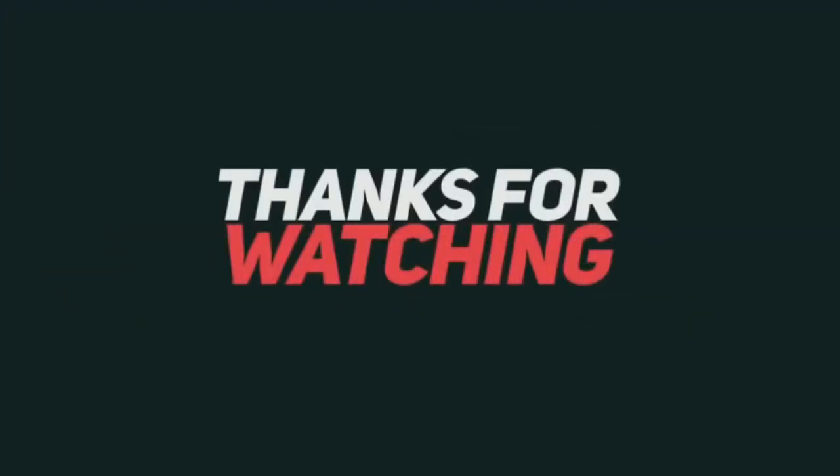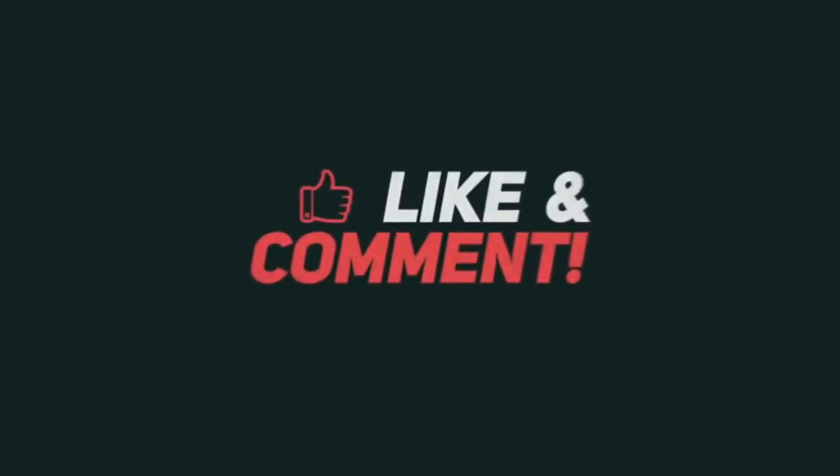Well, I think this is it for this time. Have a great week and I will see you the next time I turn on the camera. Bye!